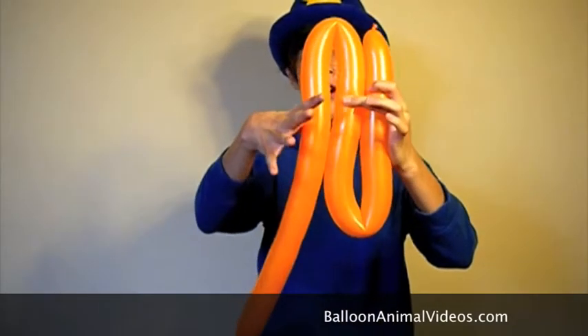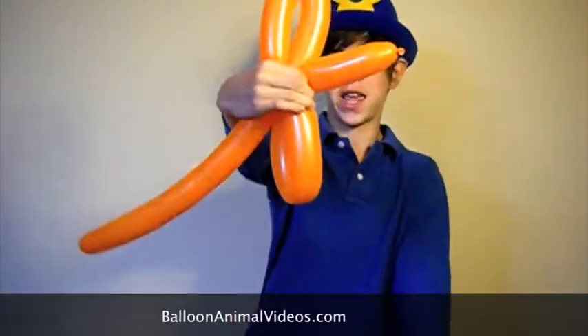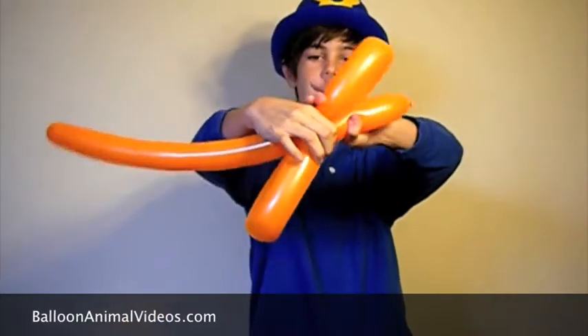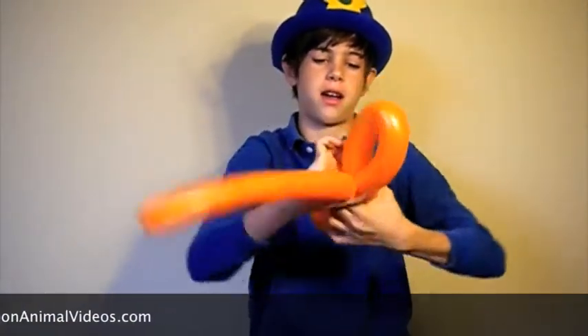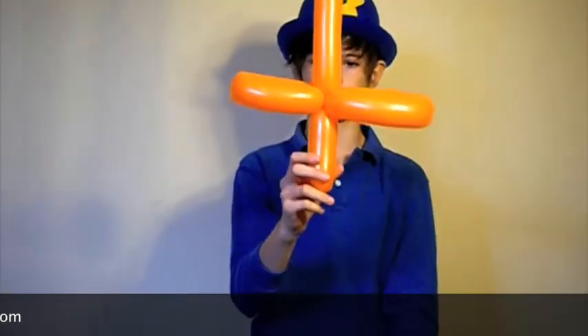Then you take the middle of all those balloons with both of your hands and try to hold on to one with the right. You'll start to kind of see a sword, then you take them and twist them together — and that gives you a nice, very simple sword.